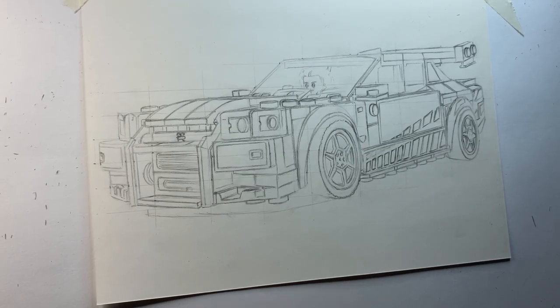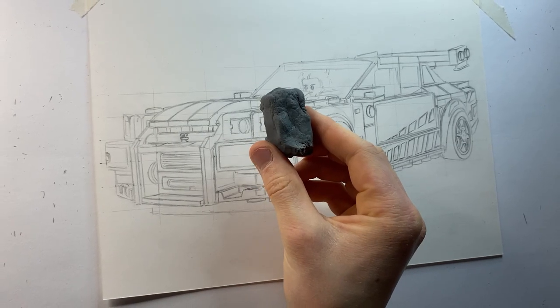So now you're probably thinking, well if it doesn't rub out very well then why am I even using it? And that is a very good question. You see, because of its poor rubbing out ability we can actually use it on our entire sketches before we color them in. Let me explain.